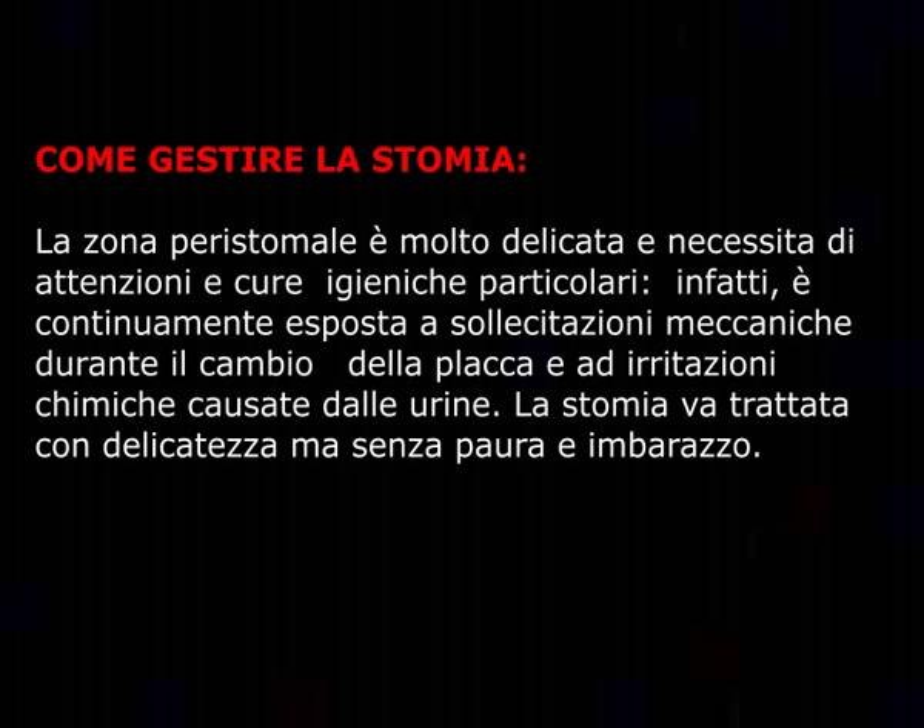Come gestire lo stoma? La zona peristomale è molto delicata e necessita di attenzione e cure igieniche particolari. È continuamente esposta a escoriazioni meccaniche durante il cambio della placca e a irritazioni chimiche causate dalle urine. Lo stoma va trattato con delicatezza ma senza paura o imbarazzo.